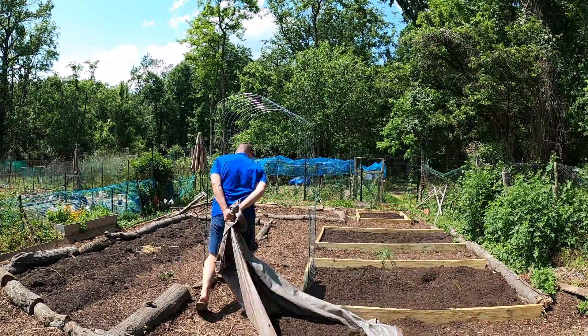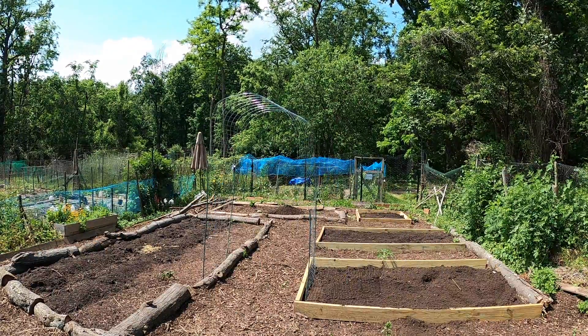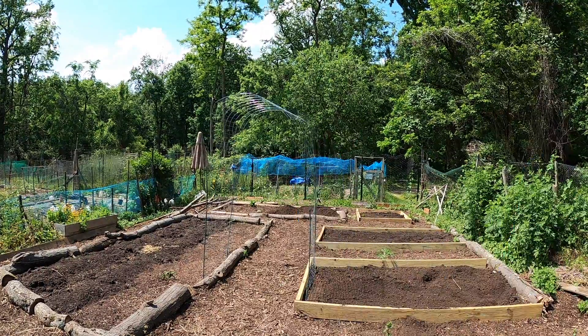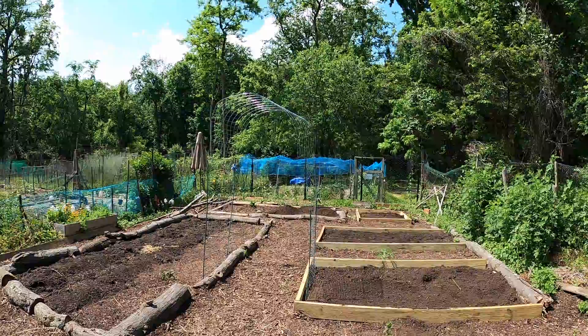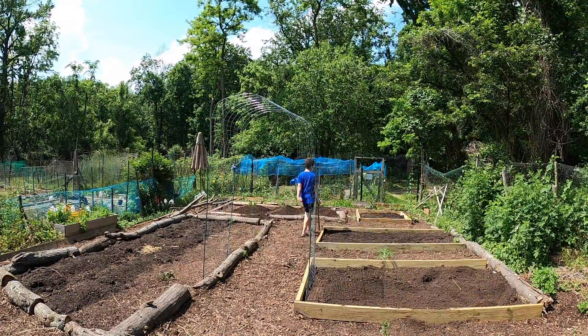We went with one cubic yard of soil and got it into the raised beds. The far raised bed that you see we're filling right now is hopefully going to be just for our melons — we want to have that as our melon patch and grow various types of melons. We hope that this soil doesn't become too compacted over time.